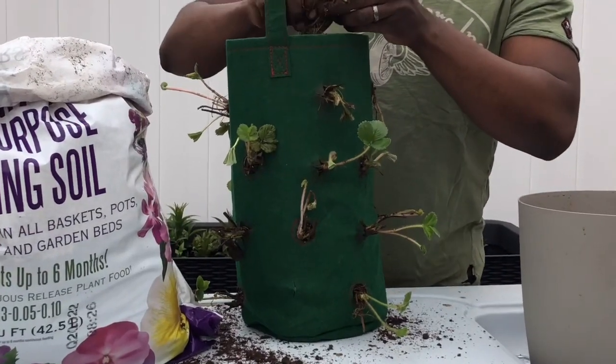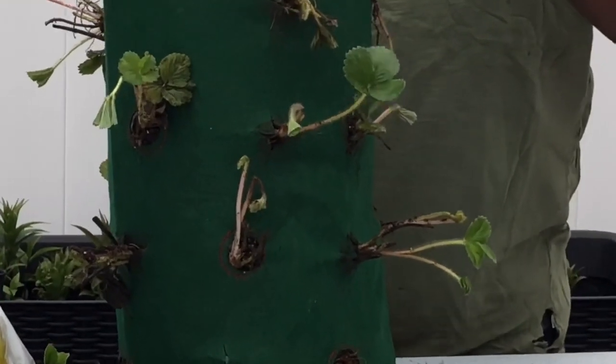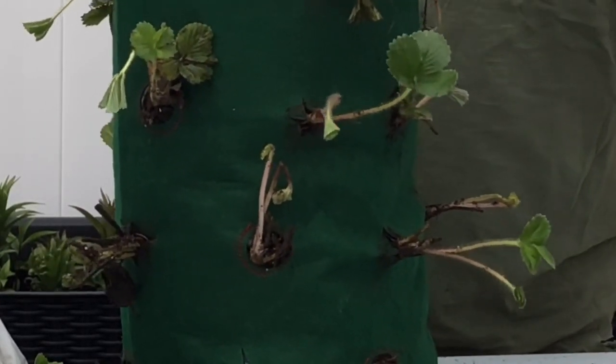If you look closely, I stuck my crown out just a little bit — not too much, but just a little bit — so my strawberries can grow perfectly.